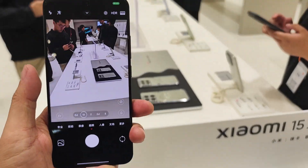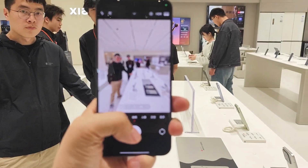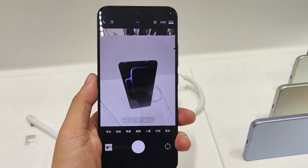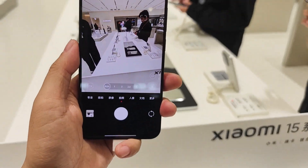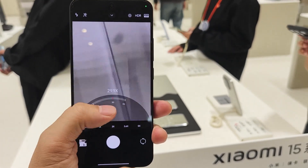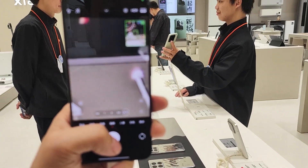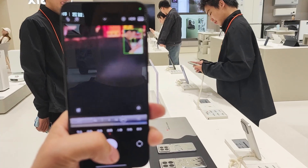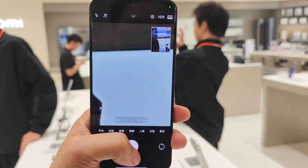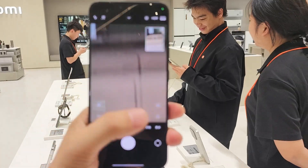Both support 50-watt wireless charging and reverse wireless charging. The third difference comes from the camera — the Xiaomi 15 supports 60x digital zoom but does not support the periscope camera. The Xiaomi 15 Pro supports up to 120x mixed zoom performance. The ultrawide angle is the same 115 degrees on both, and the light sensor performance is also the same.